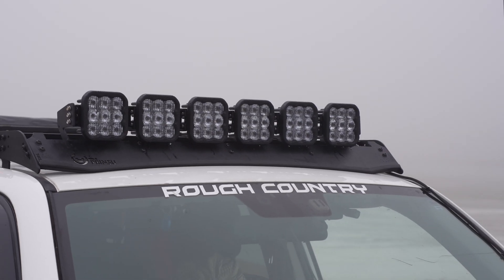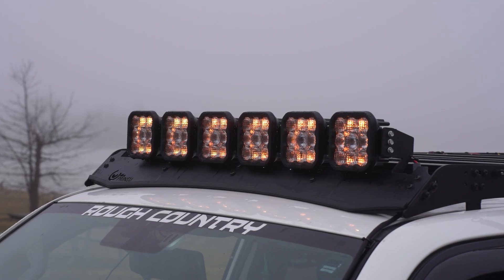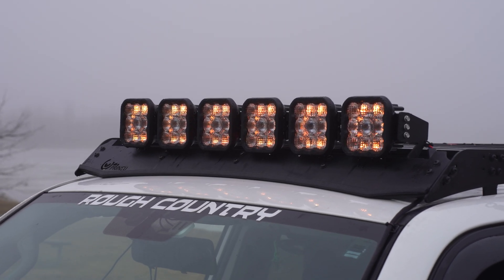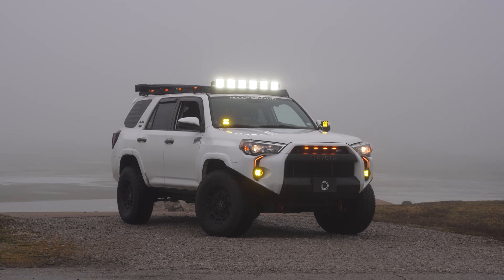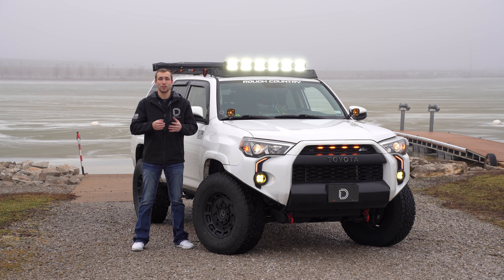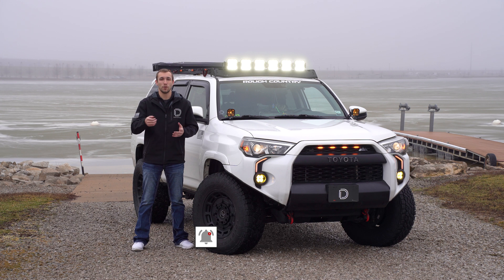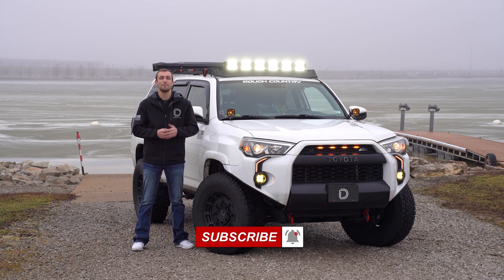As you can see, not only will these brackets allow you to mount our SS5 cross-link light bars to your roof rack, but they'll also provide extra stabilization and load distribution, all while maintaining your wind deflector with no modification necessary. If you're looking to pick up an SS5 cross-link light bar or our new brackets for your Prinsu or Sherpa roof rack, visit our website at DiodeDynamics.com or use our dealer locator tool to find a dealer near you. And if you want to stay up to date on any new or future products, be sure to like, subscribe, and turn on those notifications. Thanks for watching.